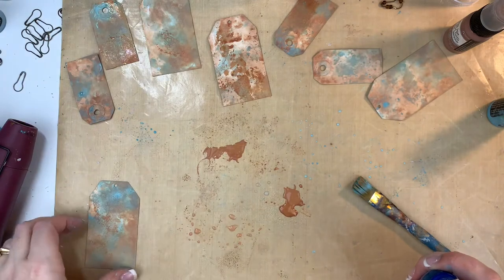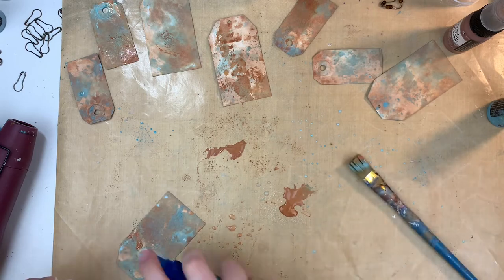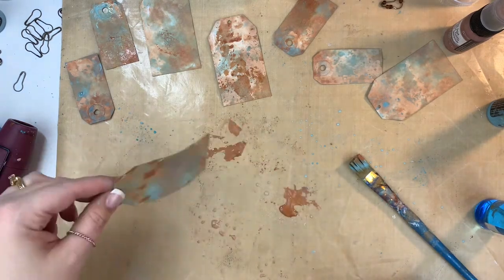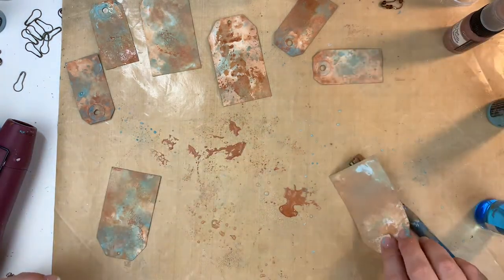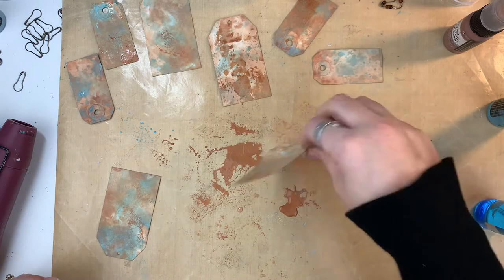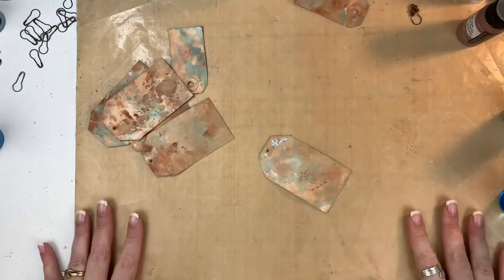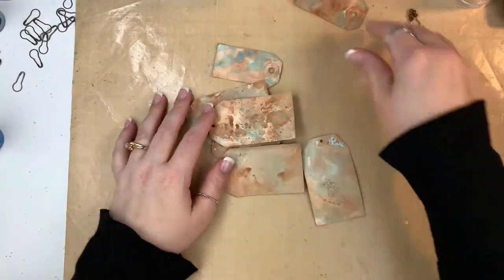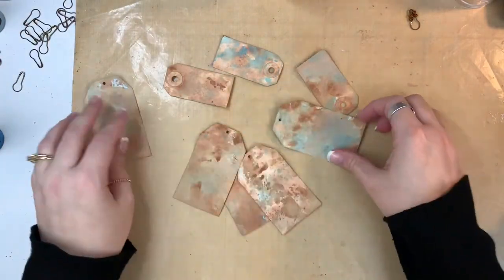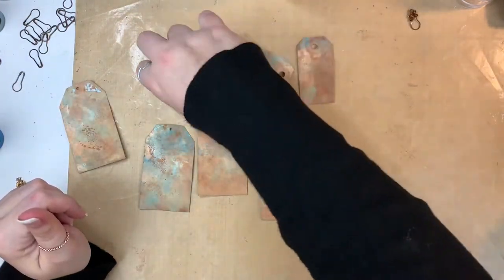I dried that layer of Broken China and now I'm going back through and being a little bit more specific with some of the Vintage Photo, making sure I get everything kind of where I want it. I'm doing both sides of the tags because I'm not sure how these are going to work — I imagine they'll go in tuck spots and such. So I want to make sure there's color on both sides, but I'm only going to be collaging on the front. Now I'll determine which of the two sides I like better, and that'll be the side I do a little collage with the postage stamps.